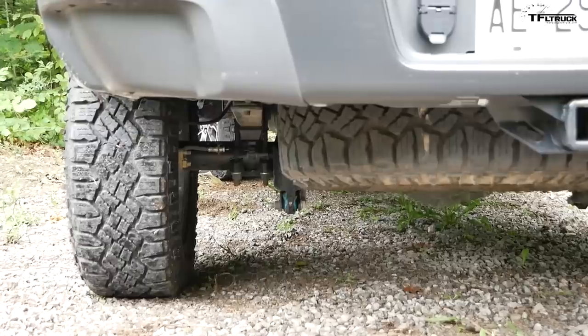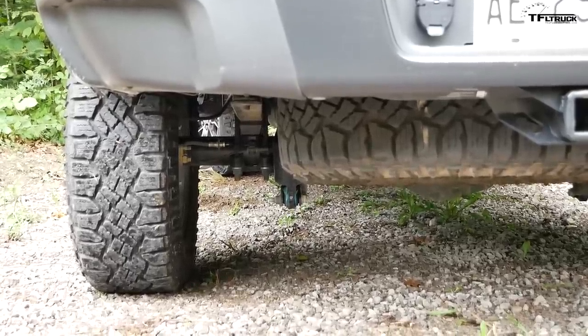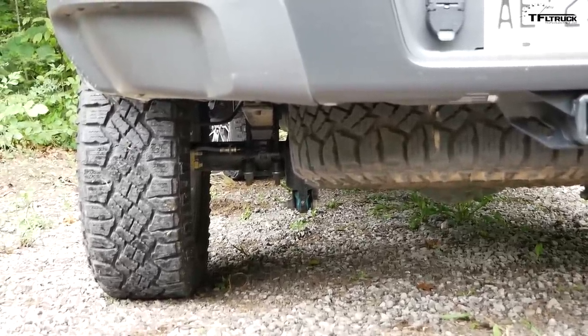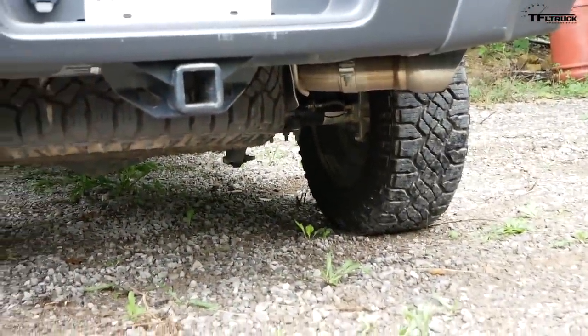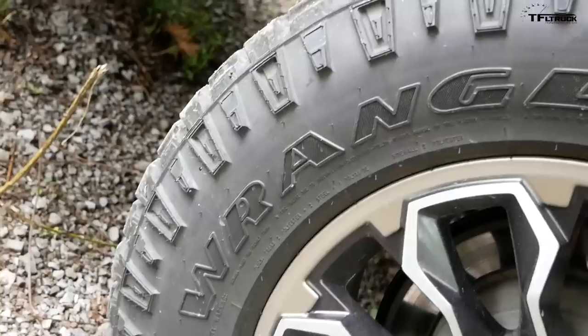The biggest issue I would say with this truck is the ground clearance. The ZR2 gets 8.9 inches of ground clearance, and while that in and of itself isn't horrible, that's the exact same number that the standard Colorado gets. And when you look out back, the differential and the bottom of the shocks — the shock mounts at the very bottom — they do sit pretty low and they all sit at the same level. So there are three different points that you can really get hooked on.